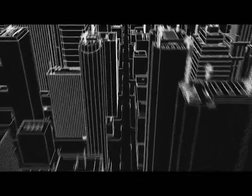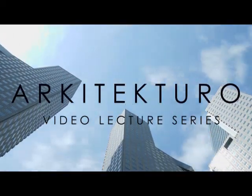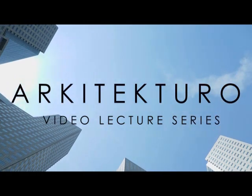Hi Future Architects and welcome to Architect Turo. For this video, we'll be talking about your best buddies in design and drafting, which is the pencil.